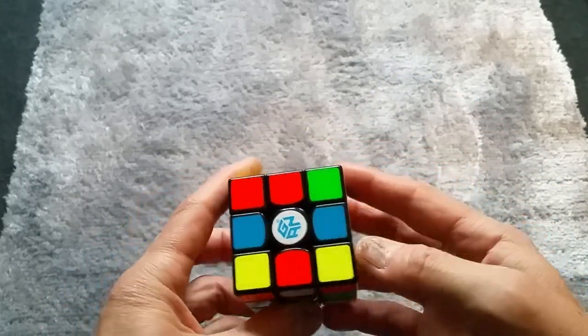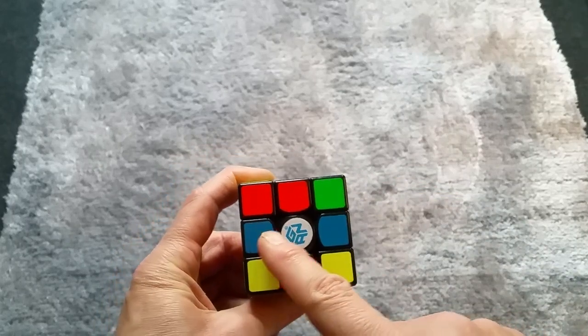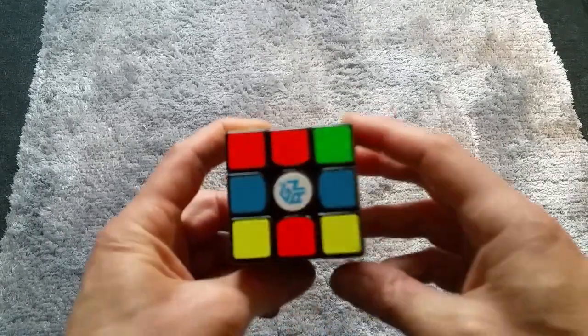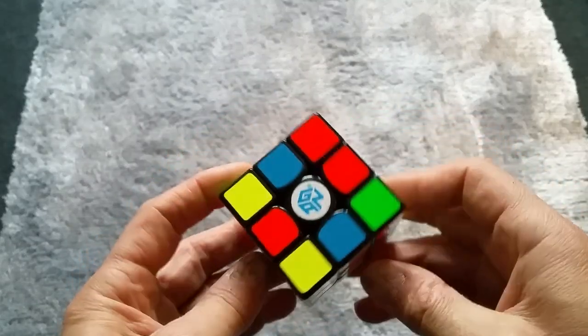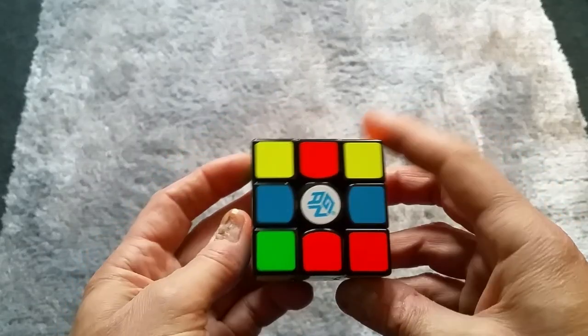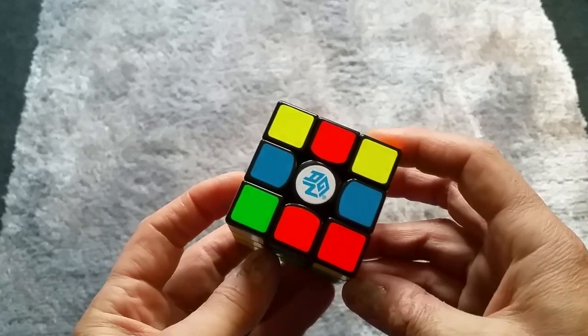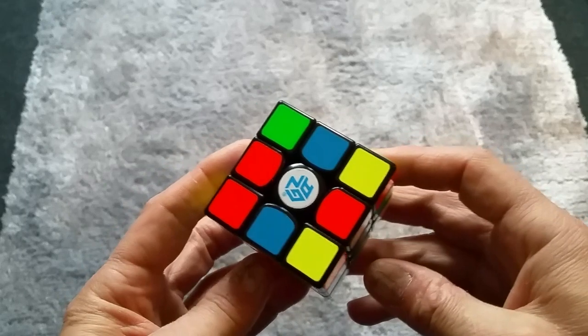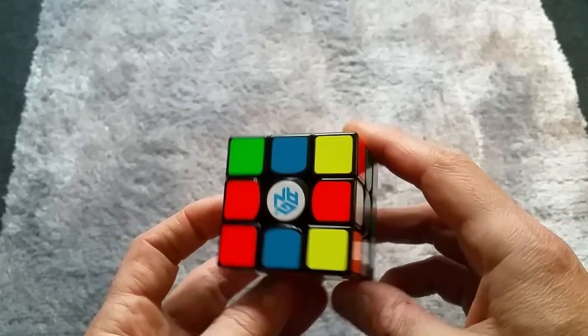We'll pick white. What we want to do now is get four whites on the side in a plus sign shape — that's the most popular way to start off solving a cube. Once you've done that, you work off and complete the side.